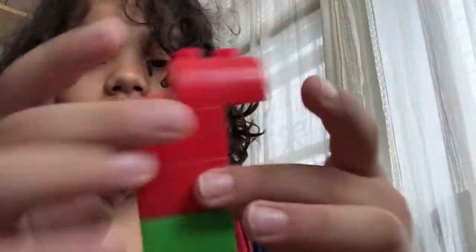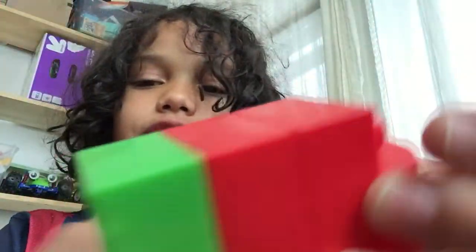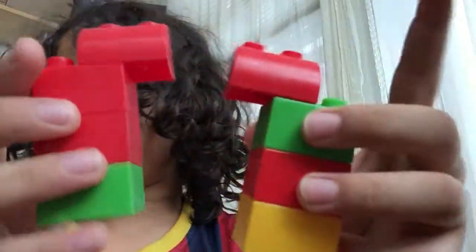Let's do this. For the arms, we have two blocks there, and three, four blocks. And that's how we'll make one arm. And kind of the same thing with the other arm.